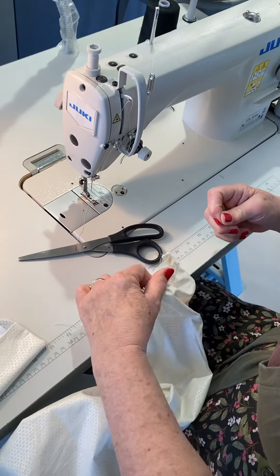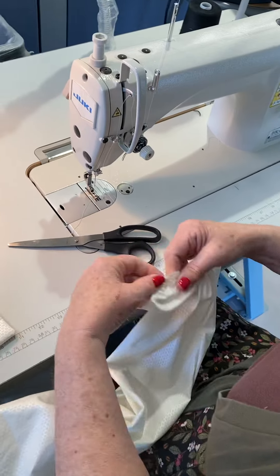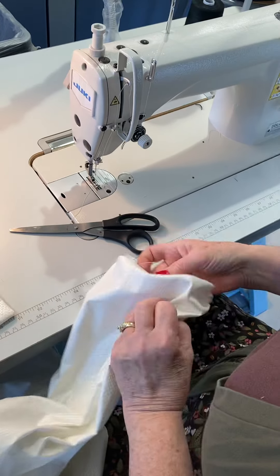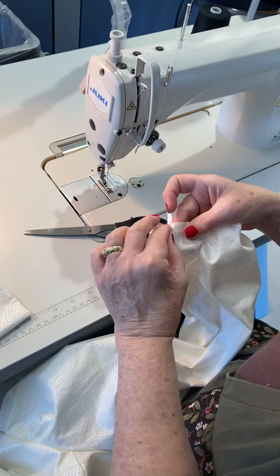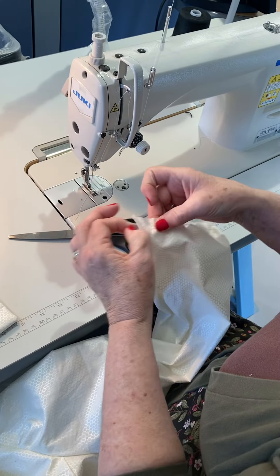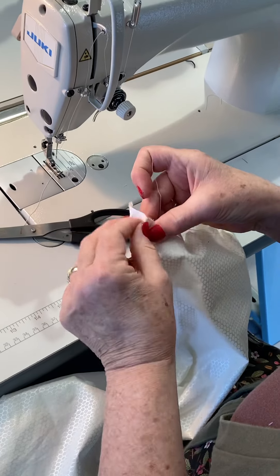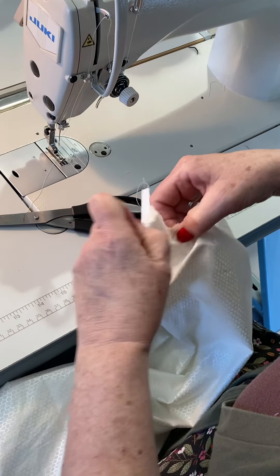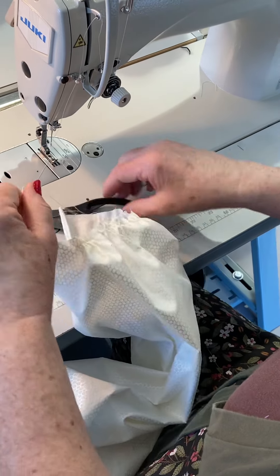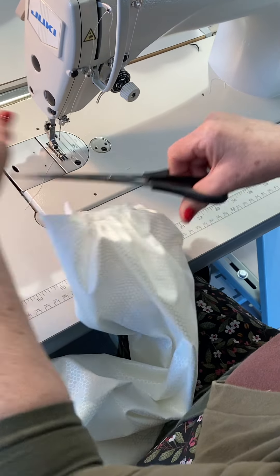Now I can pull that. Just like we did on the sample, we're going to start with the cuff on the wrong side, and it's going to finish on the right side. That way you have better control with that last stitch looking nice and clean.